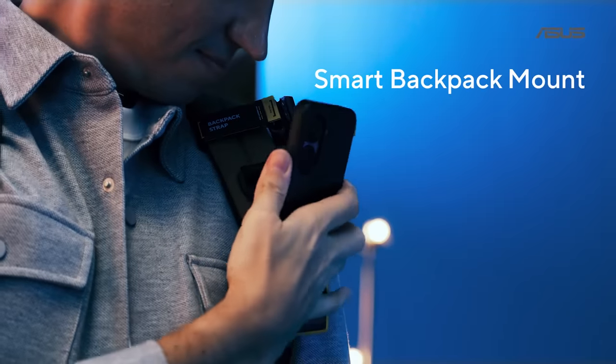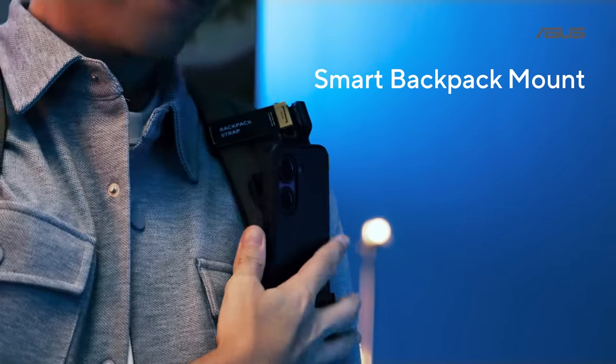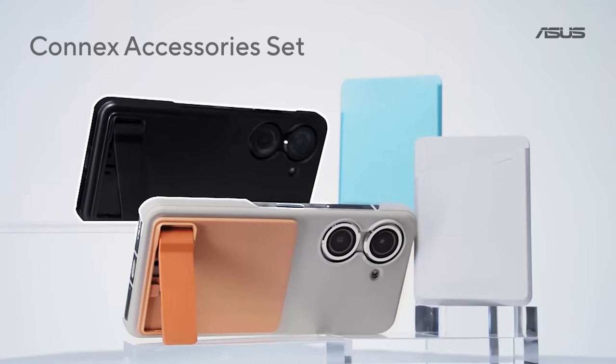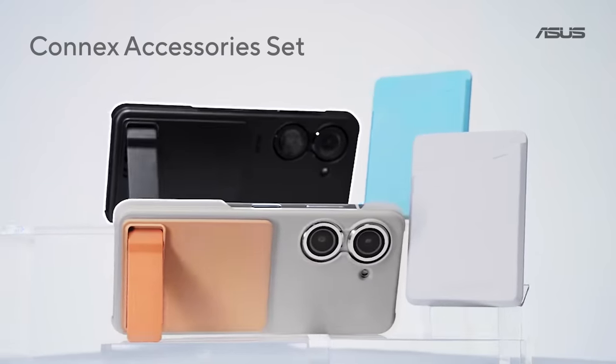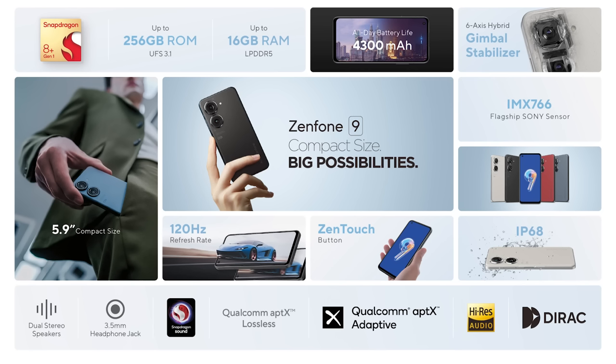This smart backpack mount is optimized for single-hand use and is really convenient and intuitive. The Konex phone case lets you attach either a card holder or a kickstand. Zenfone 9 is designed for use with one hand, which allows you a much better shooting experience.